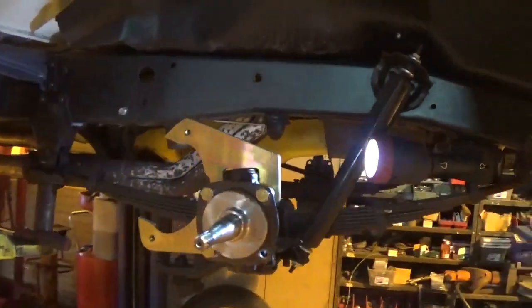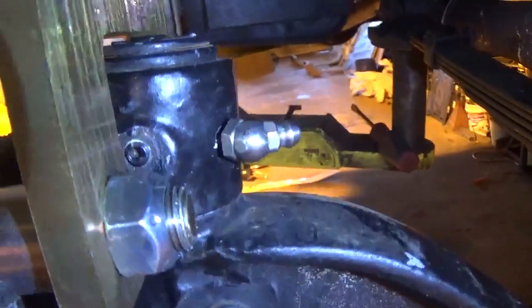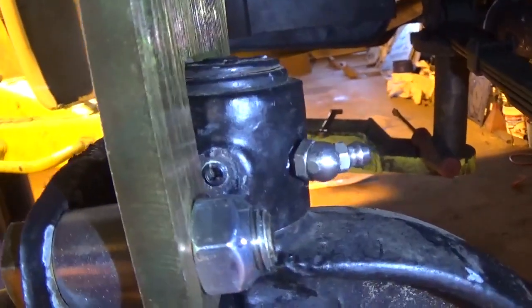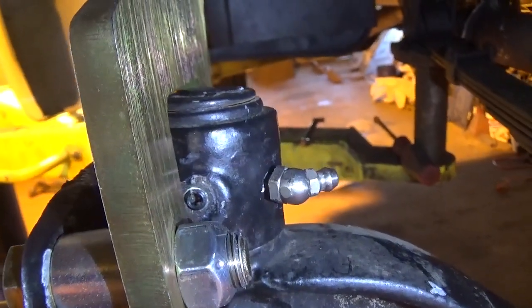My caliper brackets are on. My greaser has been relocated to the back side of the spindle, and the original hole is plugged with the provided Allen set screw.